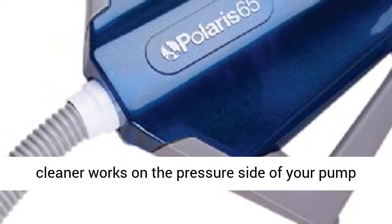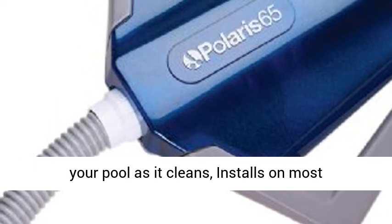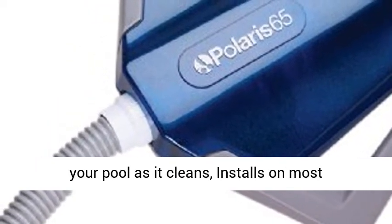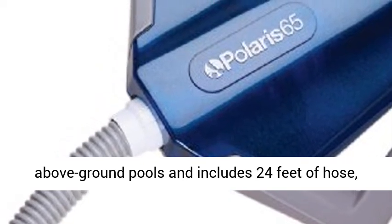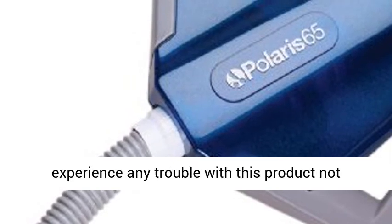The cleaner works on the pressure side of your pump and distributes filtered, treated water throughout your pool as it cleans. It installs on most above-ground pools and includes 24 feet of hose, enough for pools up to 24 feet round.